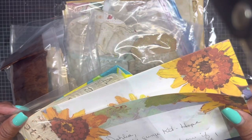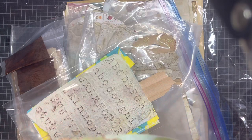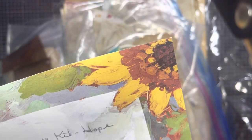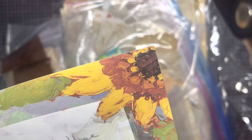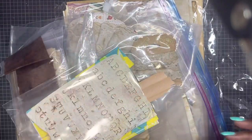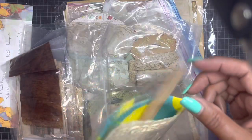She added a little note here: 'Here's the grunge kit, hope you like it — if I've forgotten anything...' I don't think you could have, girl. Look at all this stuff! She wished us spring soon too.